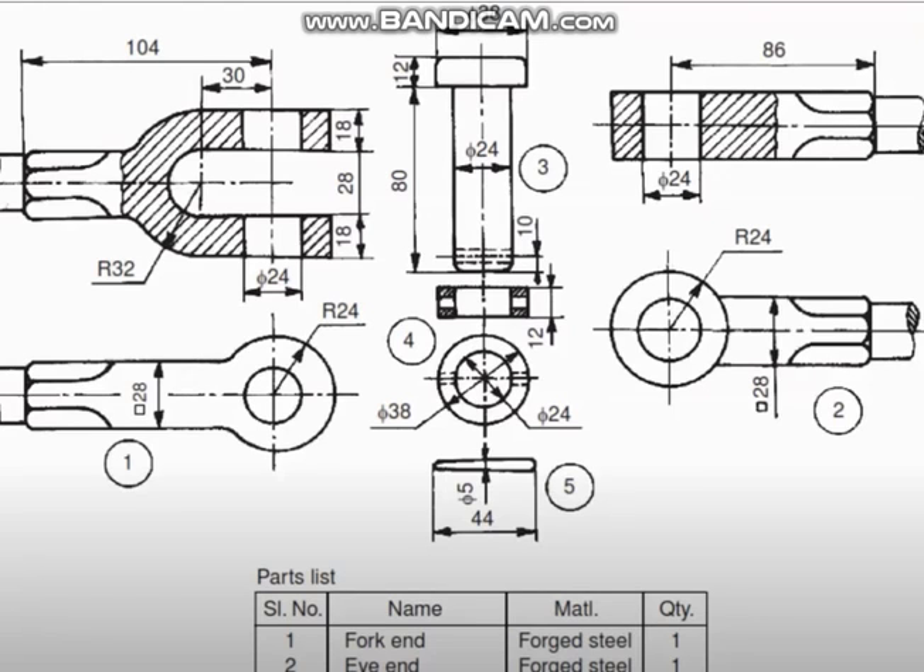Dear students, let us see various parts of the knuckle joint. In the knuckle joint, this is called the double eye or fork end. This is the front view and this is the top view of it. In the top view it will look like this. And this is called single eye — these two. The top view looks like this and the front view looks like this.